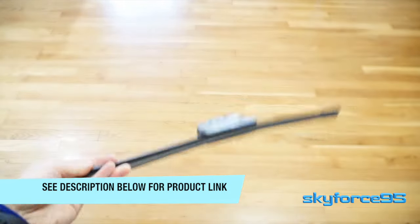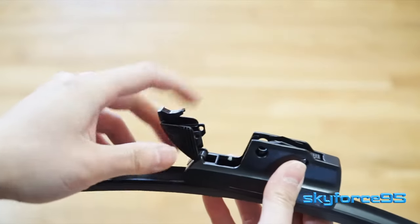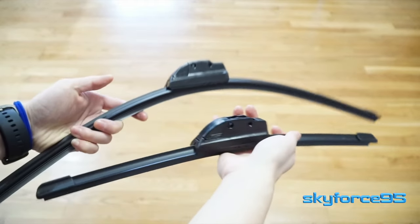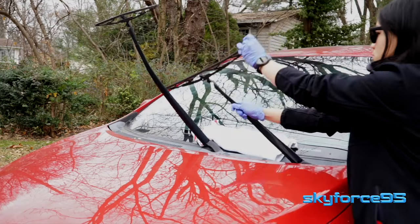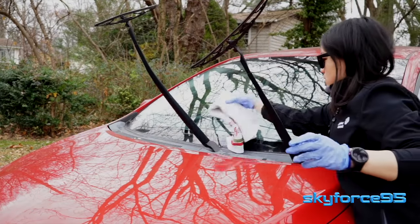I chose the clamp-on style for my replacement because I think this is just easier to install and remove in general. With your new blades in hand, you can go ahead and start the replacement. The first thing you want to do is protect your glass in case the wiper arm falls down on it, so get something like a towel to cushion the end of the wiper arm.